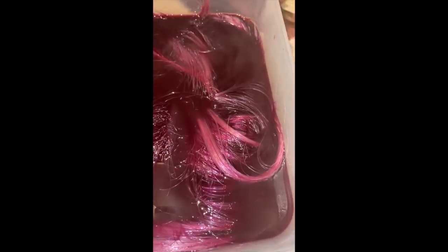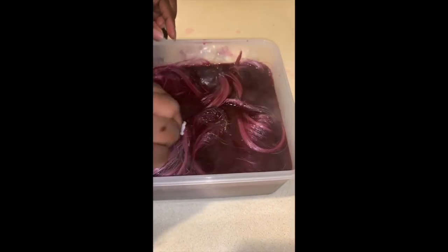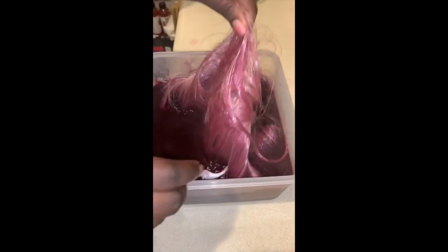Please make sure that you wear gloves when you do this, because I did not put my gloves on and this dye was on my hands for like three days.